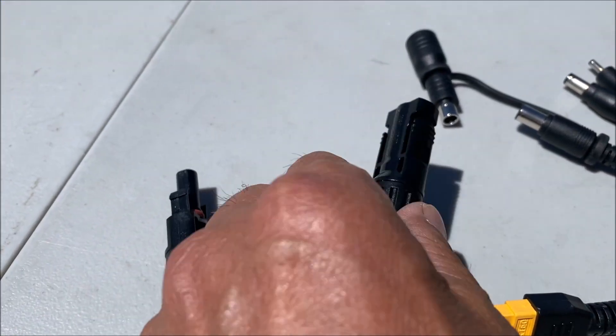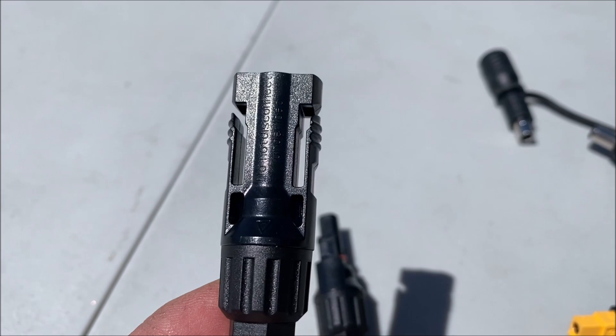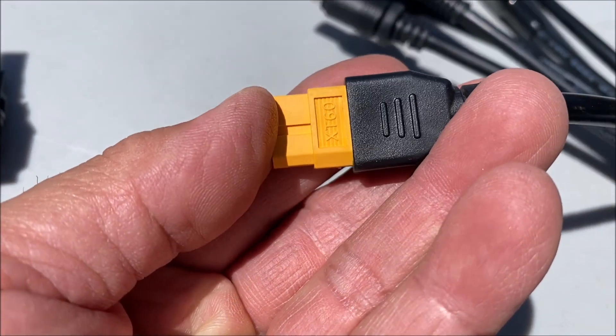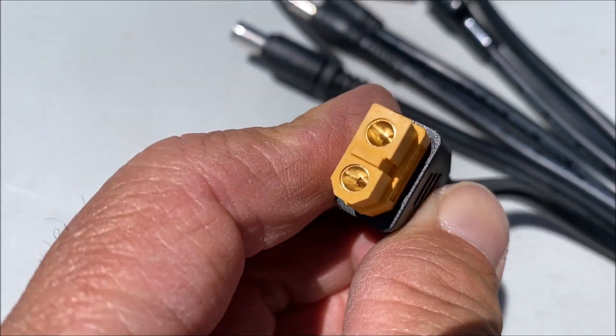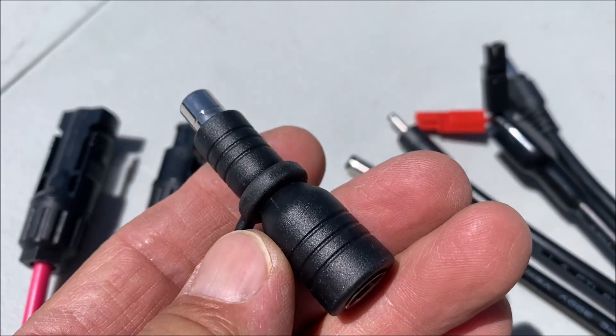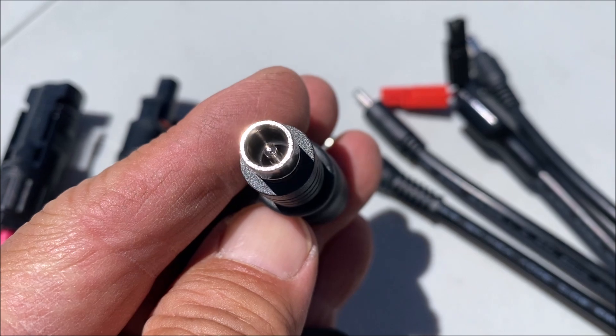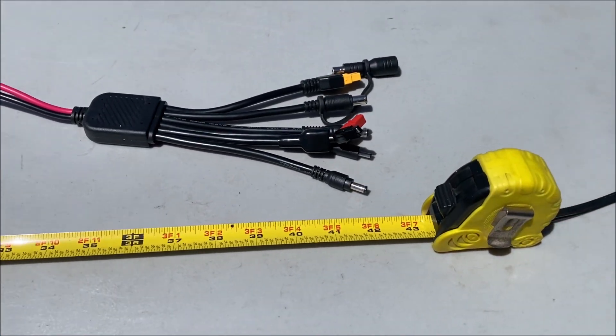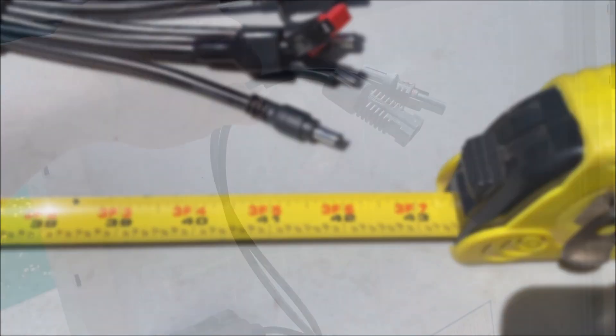However, it is rated for up to 20 amps of current, and the voltage is rated for up to 1000 volt DC, and the wire gauge is said to be 14 to 16 AWG. It is IP65 waterproof, and the total length is 1.1 meters, or 3.6 feet.